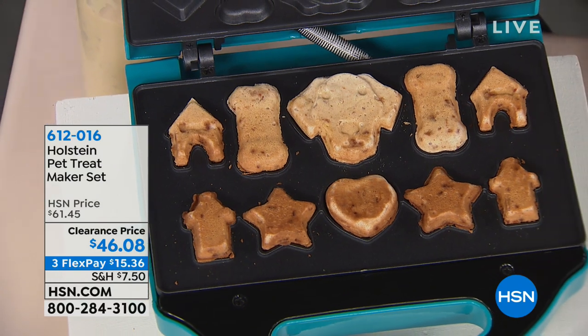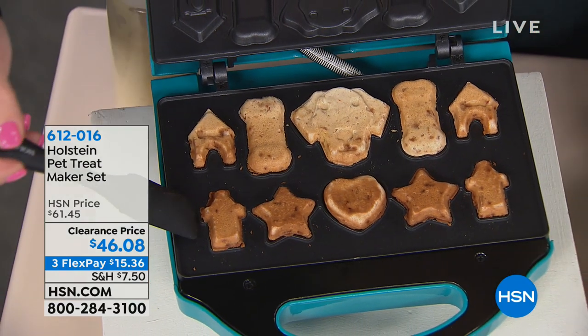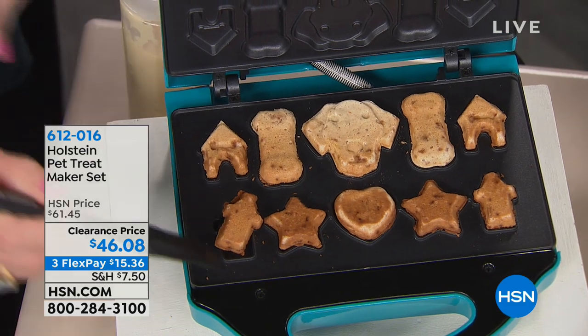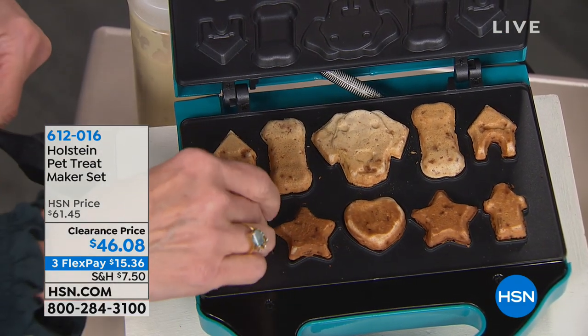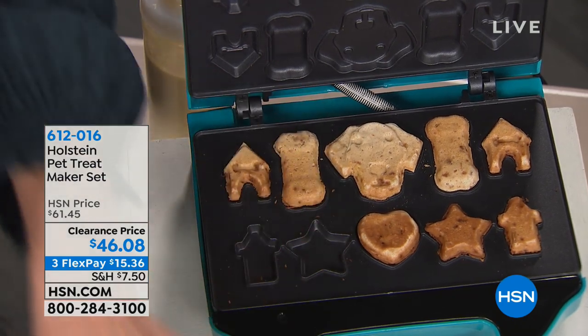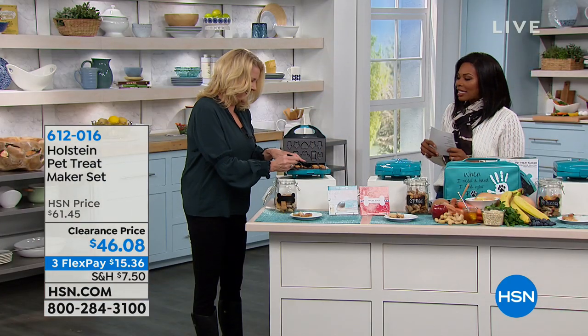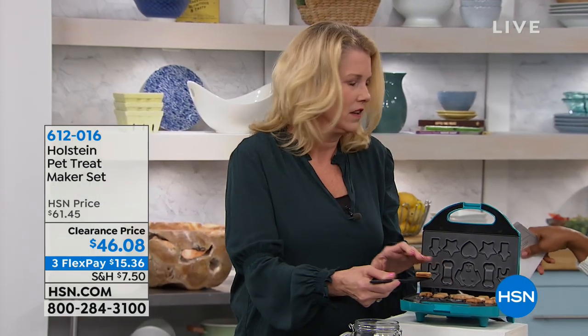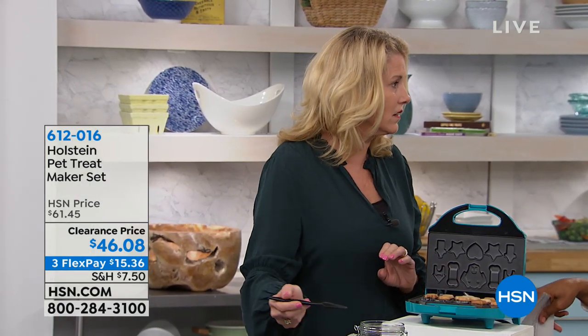Thanks to the Holstein Pet Treat Maker set. What you're going to get is the treat maker unit, and you're going to make up to 10 fresh baked treats at a time. You get a glass canister, the storage bag, the silicone spatula, and a recipe booklet. Allison Scuddy, who is an author, a food stylist, and a lover of pets — with five dogs right now — is joining us.